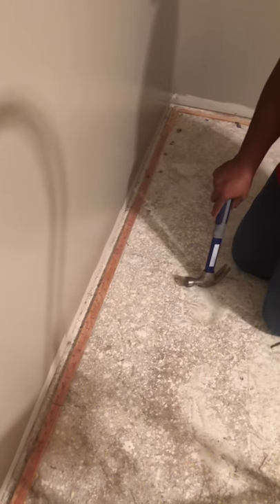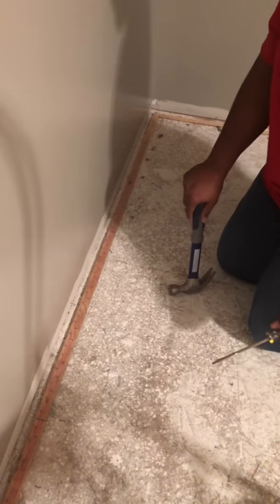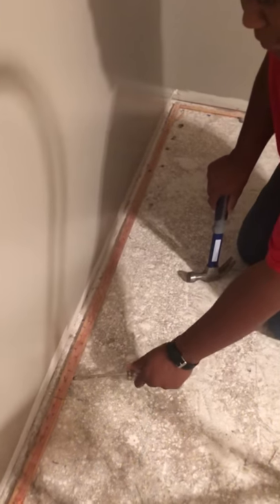My sister came over to help me pull up a tack strip that's been down for 20 years. And she said, okay look, here's an easy way to do this. So watch.